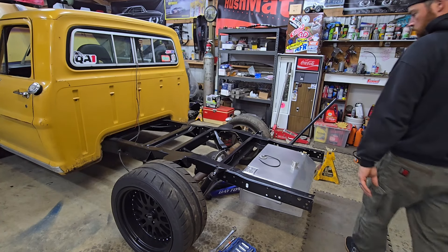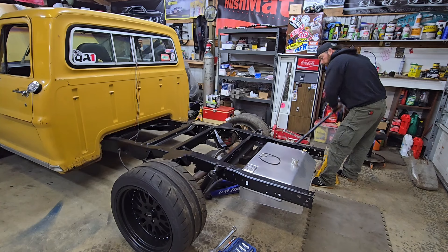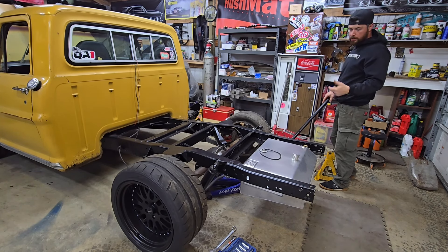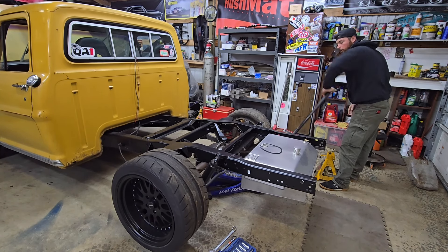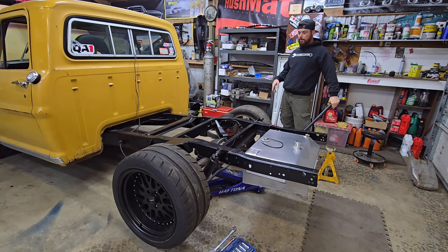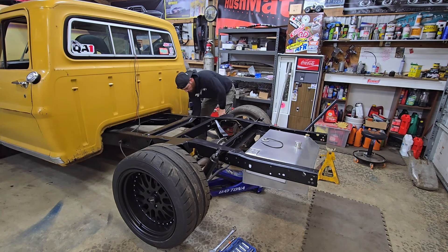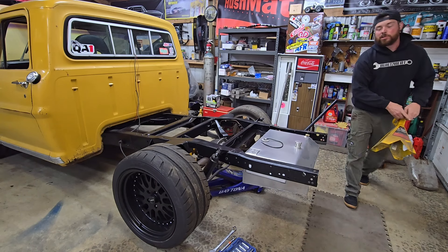Instead of just hitting the old time lapse like I always do, I'm going to jack this bad boy up, get the jack stands under it, pull the wheel off, pull the fuel tank out, and then I'll do the time lapse. I'm going to leave the bottom control arms connected to the truck and take the top ones off just to give me a little more room to mask it.